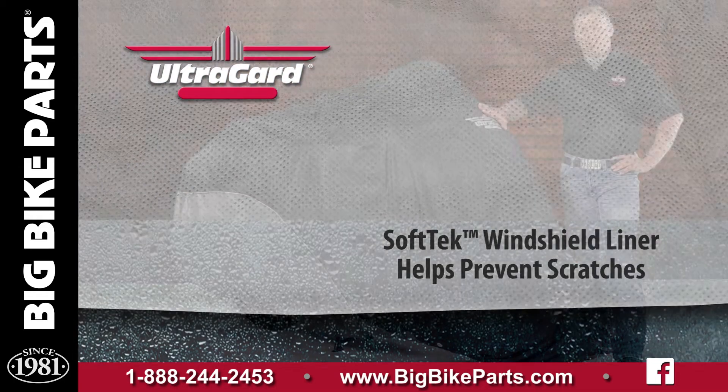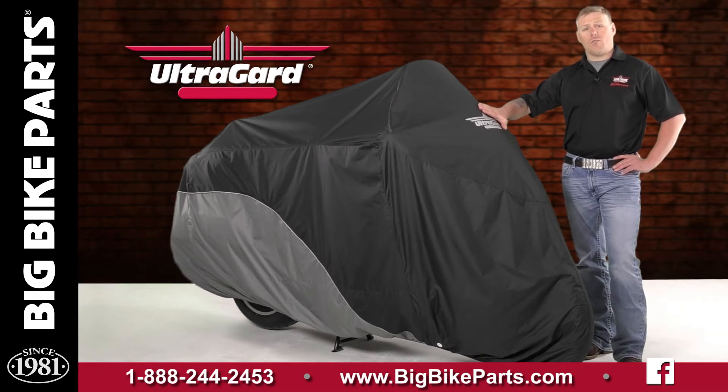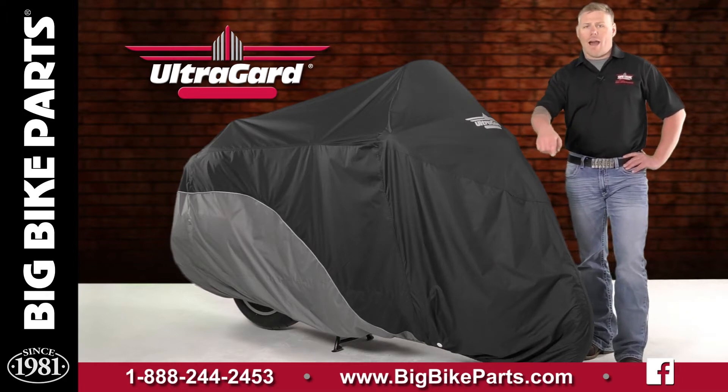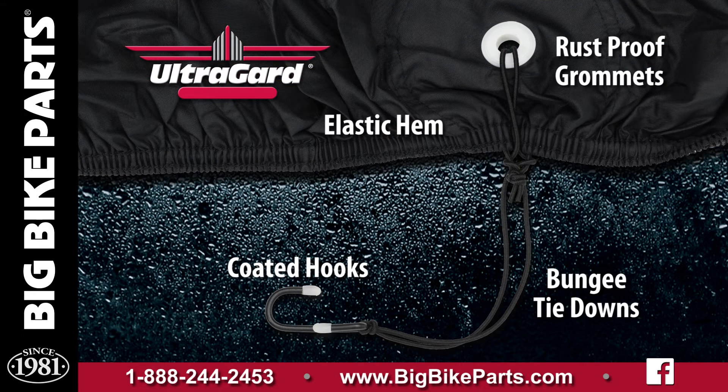You'll also notice that it has a high visibility logo that is reflective, as well as reflective piping along the bottom side of the cover. Around the bottom leading edge, the cover has an elastic hem keeping it tight.